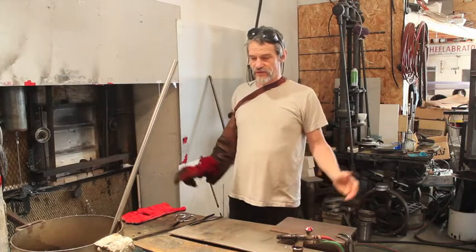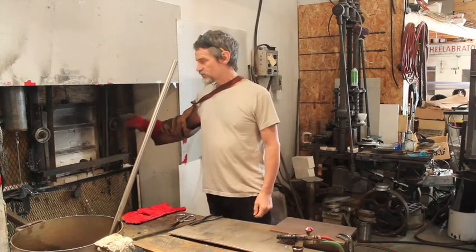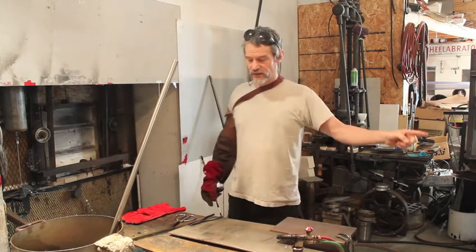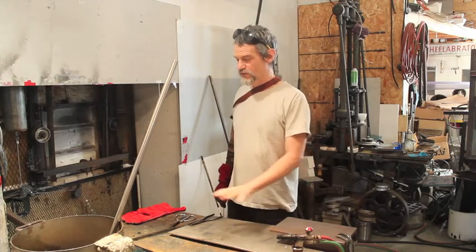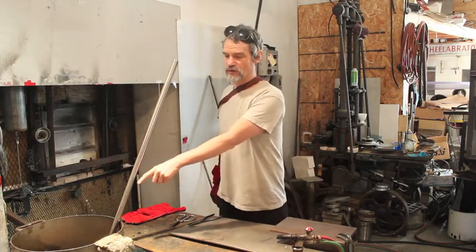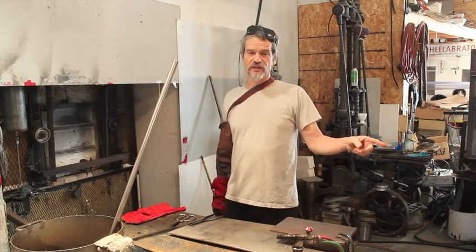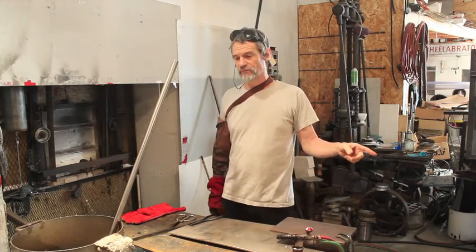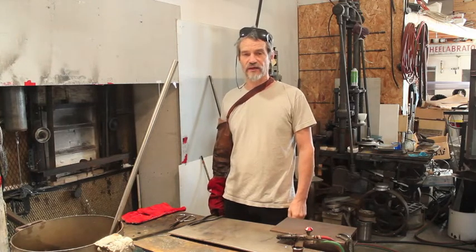I have everything arranged in about six feet of space — six feet between my furnace and my annealer. In that space is my finishing torch, my work surface, my tools, and my water pail. If I had to start running across the room with a ladle full of glass I'd lose valuable working time, because there's really only a few seconds to get a nice pour out of that ladle.